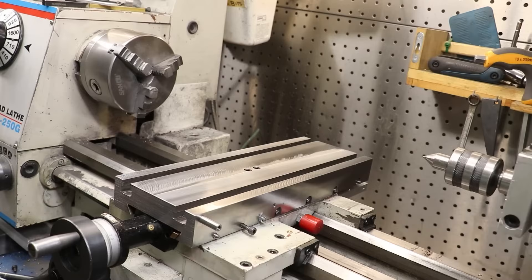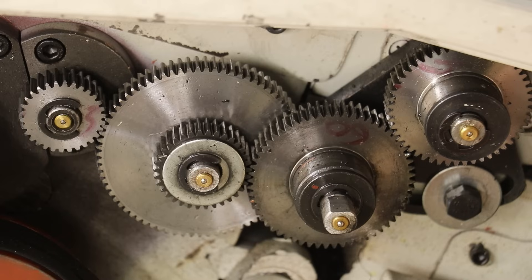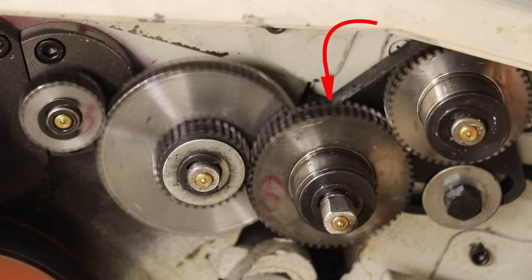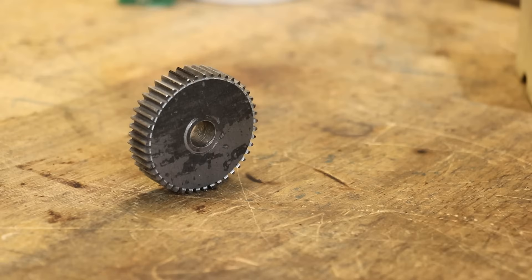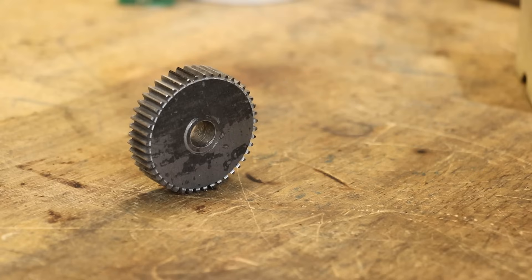As I'm sure a lot of you know, this is my lathe, and to run it I need a lot of stuff - a lot of gear, if you will - such as this gear, and this gear. Speaking of which, I made that one, and these ones, along with many other gears over the years. The reason why I've made so many of these spur gears is that they're very straightforward to make.